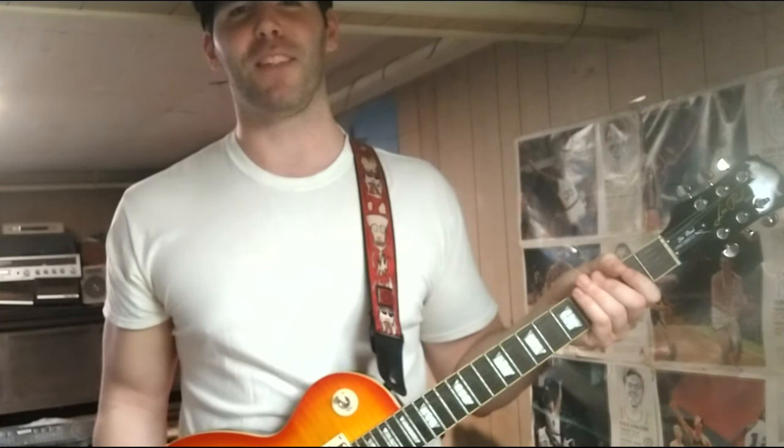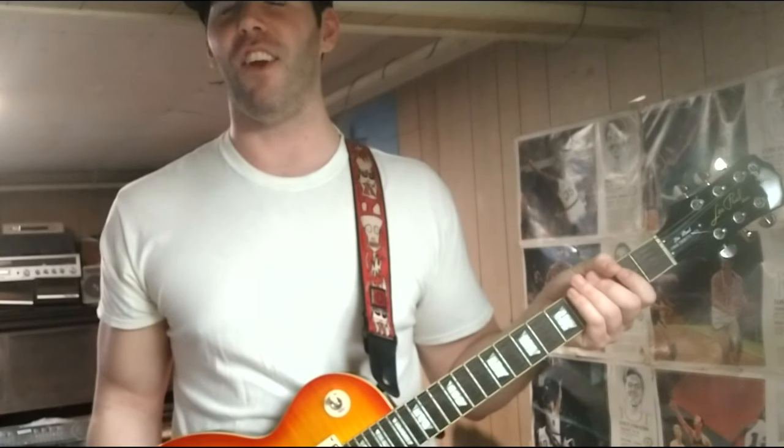Hey everybody, it's Butthead again. I haven't been here in a while, so there hasn't been many videos featuring me, Butthead. But this is going to be another stupid one. It's going to be for a beginner who wants to know the — what's that word? Anatomy? Yeah, I think that's what it is. The anatomy of a guitar. Like, literally, this isn't a lesson. It's like seriously telling you the parts of a guitar, if you were interested in that. This is going to be stupid, but so am I. Okay, let's get to it.